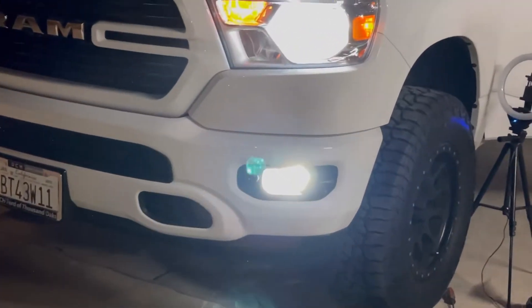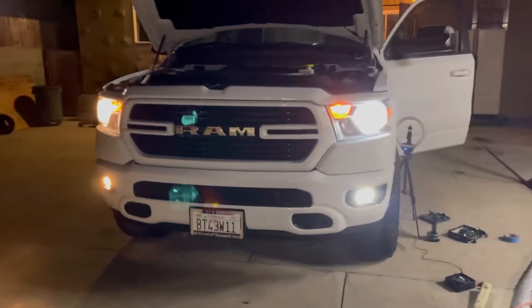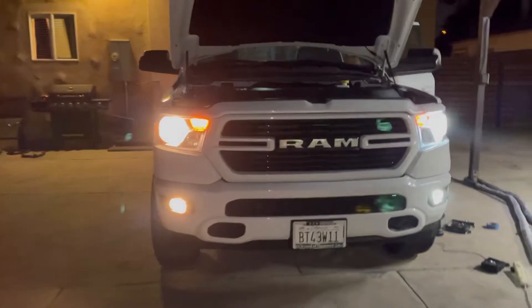Okay guys, so this is pretty cool — I've got the LED fog lights, the LED low beams, and the high beams installed as well. Just to give you guys a side by side comparison.